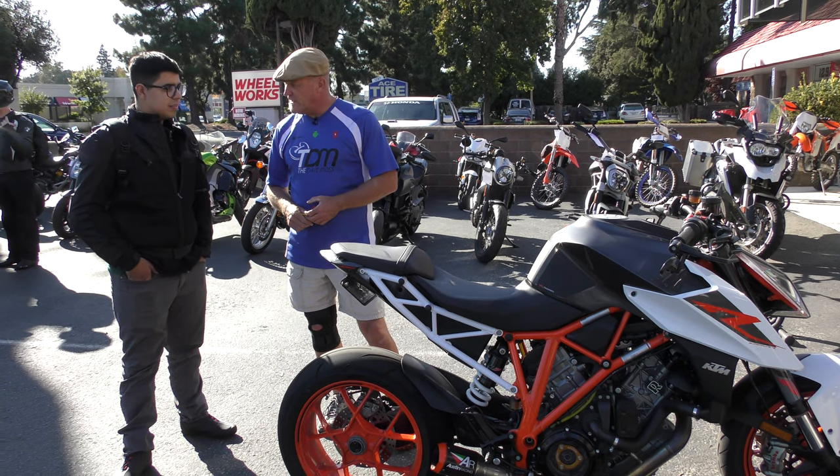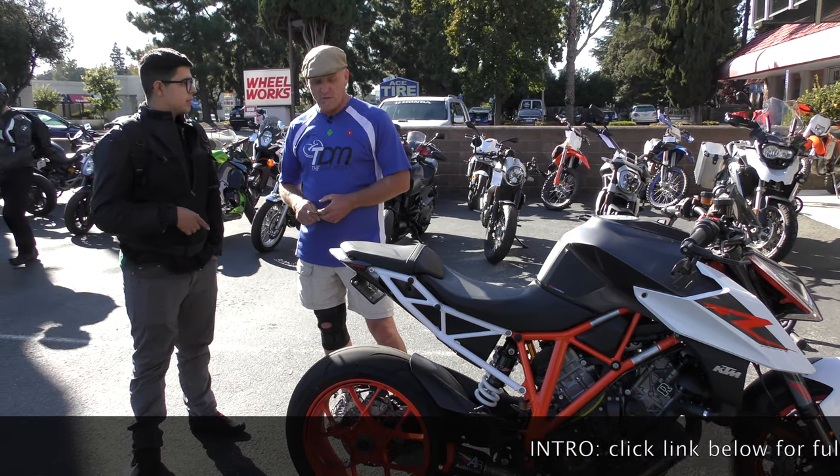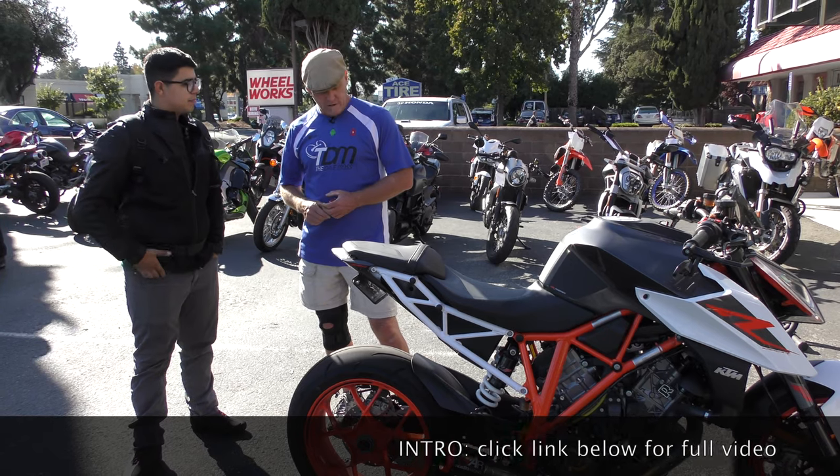Weekends only for that? Yes. I don't commute on it. It's just a weekend bike.